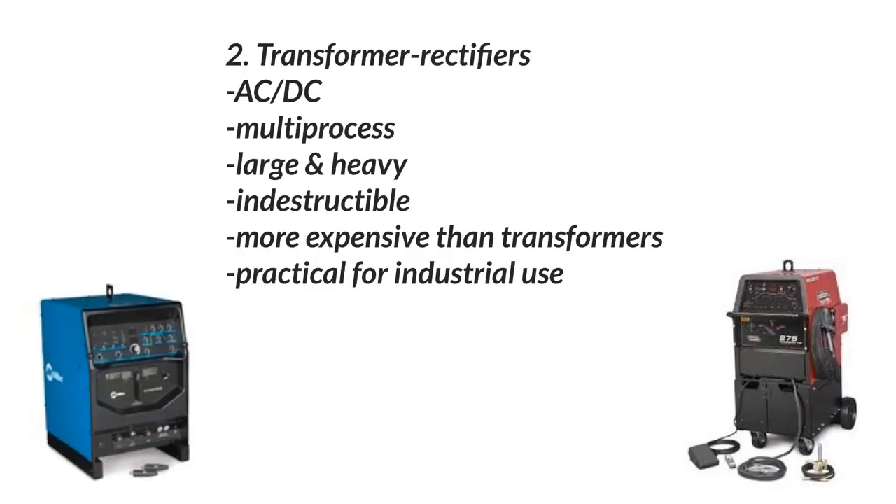With that being said, transformer rectifiers are also bulletproof. They are large machines. The only big difference is that they actually have a rectifier in them. So we take the power coming in, we transform it, then we rectify it so that we can get DC, which is the preferred method of welding for stick, MIG, TIG, and flux core.